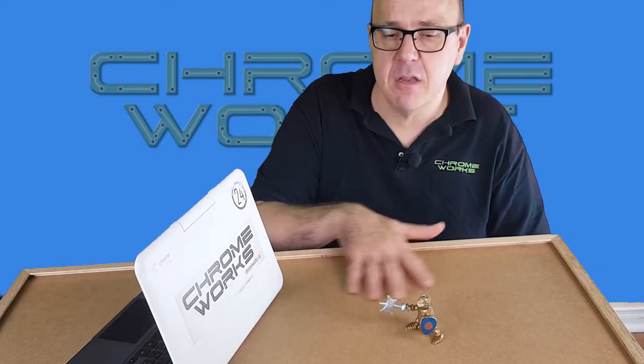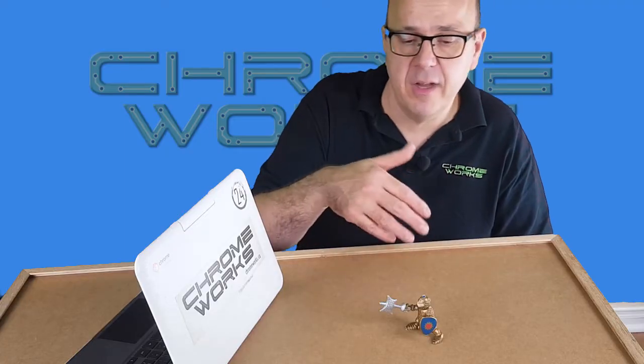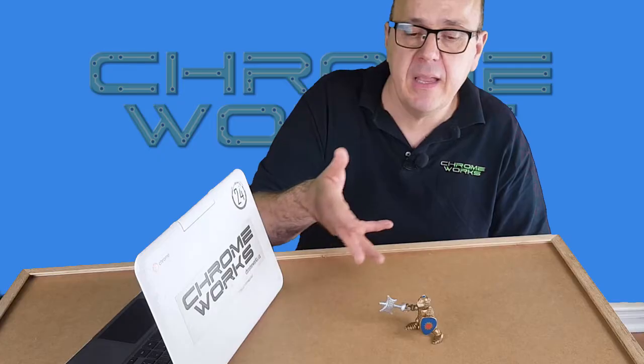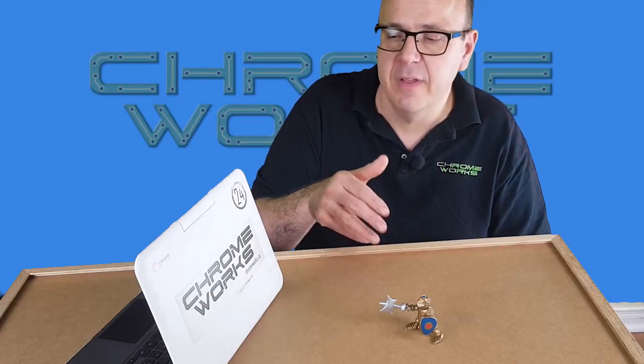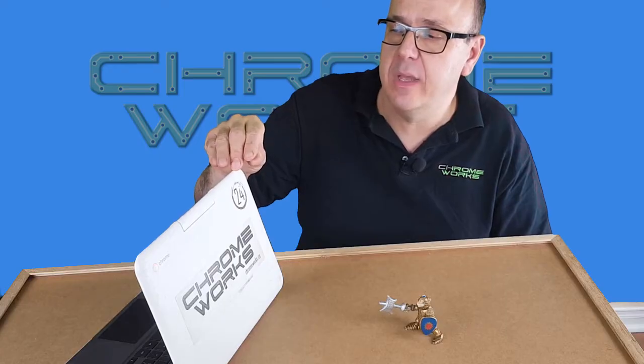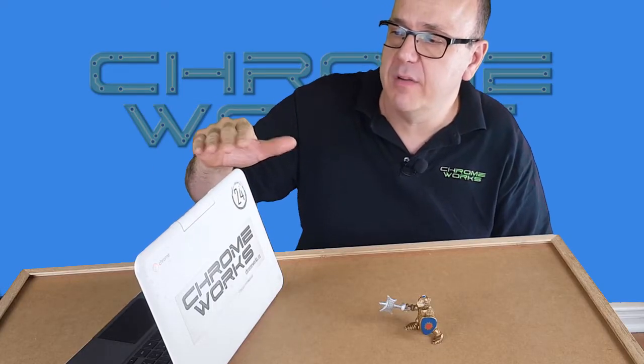Secondly you're going to need a flat surface to film on. You can decorate it or paint it — I've done this with construction paper, for example. And thirdly you're going to need a camera, preferably with a computer attached to it. You can use iPads or Android tablets or almost anything you want.